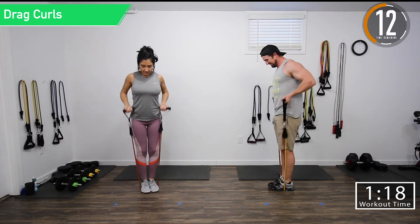Next we're going into wide grip curls. Switching bands — let's get it moving. For wide grip curls, your arms are going to be facing out, elbows to the front, elbows to the side. Push it out.